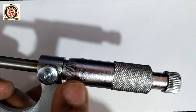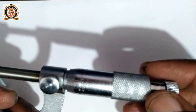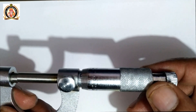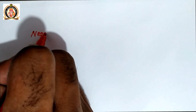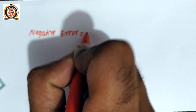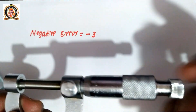The head scale zero is above the pitch line by 3 digits. This is not a zero error — it is a negative error. The negative error is minus 3 divisions, meaning the zero of the head scale is 3 divisions above the baseline.